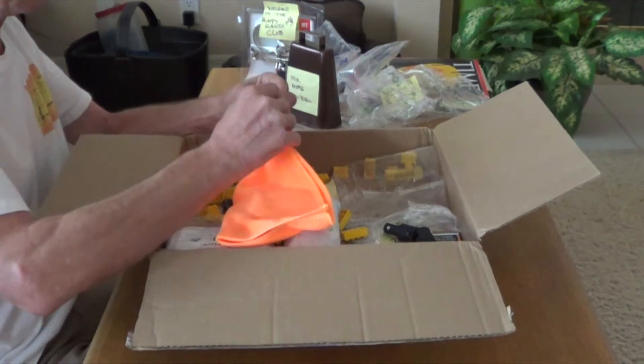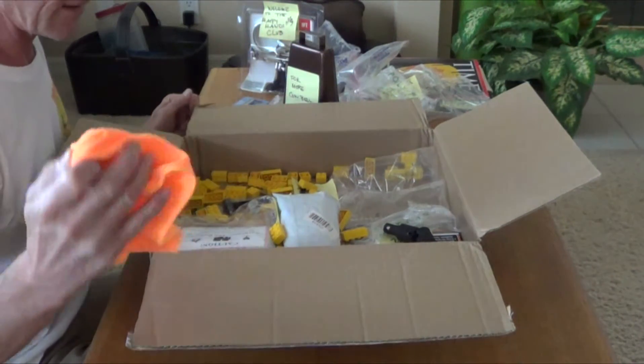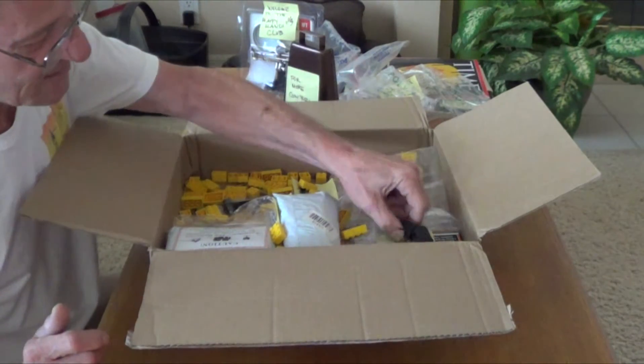These are nice and bright. A tanker chair cloth — also great for cleaning my glasses. I gotta keep that in the garage, that'll be cool. And this looks wicked.